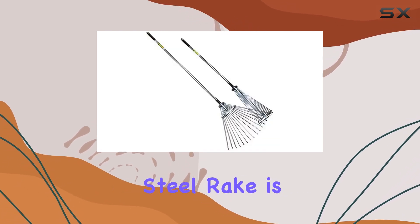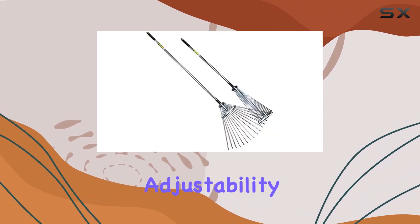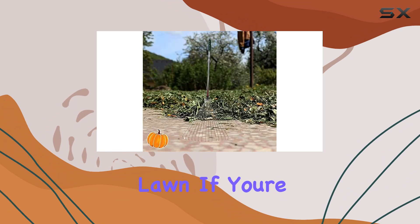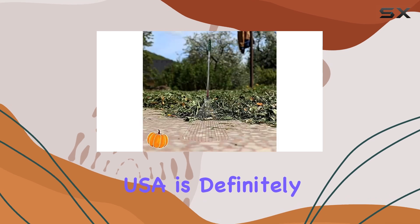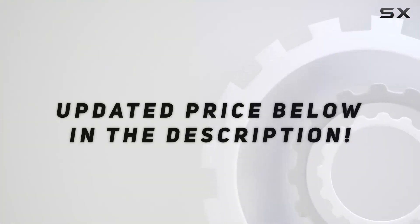Overall, the premium adjustable garden leaf steel rake is an excellent choice for anyone looking to enhance their gardening toolkit. Its combination of durability, adjustability, and ease of use makes it one of the best rakes available for maintaining a neat and tidy lawn. If you're in the market for a reliable and effective rake, this product from Omanai Products USA is definitely worth considering. Check out the video description for updated price.